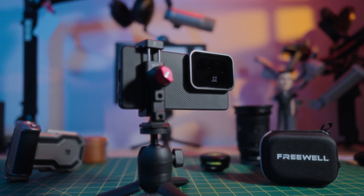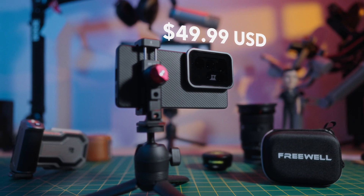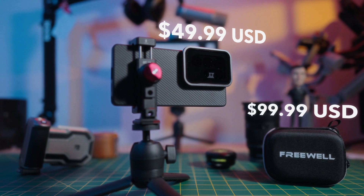I purchased the case and the filters myself. The S25 Ultra case is 50 USD and the Galaxy ND filter 4-pack goes for 100 USD. But if you want the best deal, you should grab them as a complete package on Amazon with the link in the description and save 20 USD.